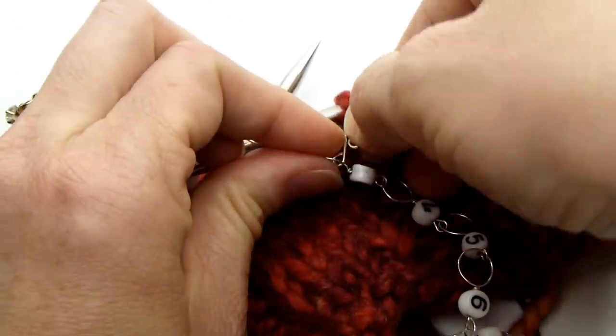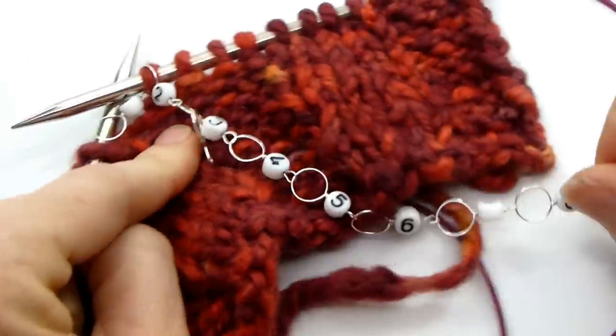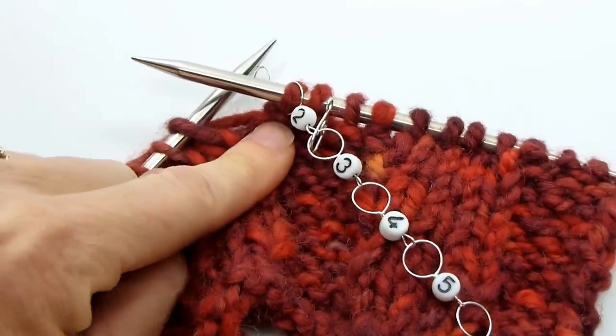Or if we need to designate that we have knit 32 rounds, we would put it on the three loop to designate 30 and 2. And there you go — you can count over 10, up to a hundred rounds or rows.